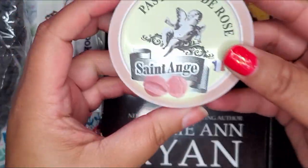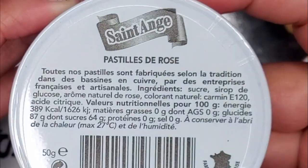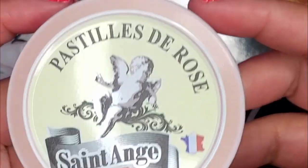Next up is these little candies. I think this is called Saint Angel and on the back it says they're from France. So let's give these a try. You open them up and they look like cute little pink candies. Smells good. I can't really describe the taste but it's not bad at all — it's a really good little candy. I give these candies 8 out of 10. I really like how they're from France — somewhere different than America.